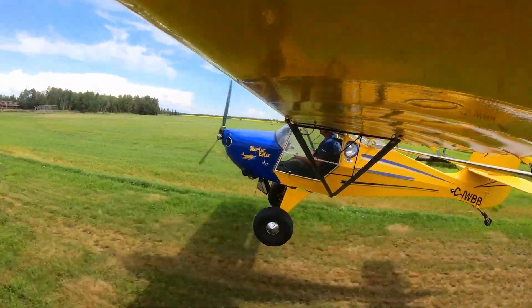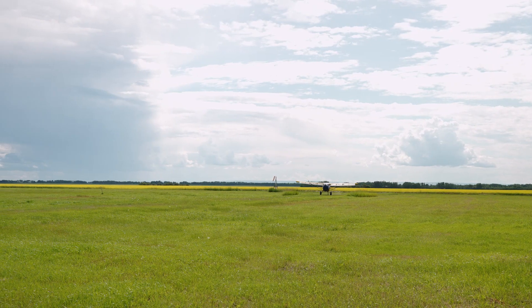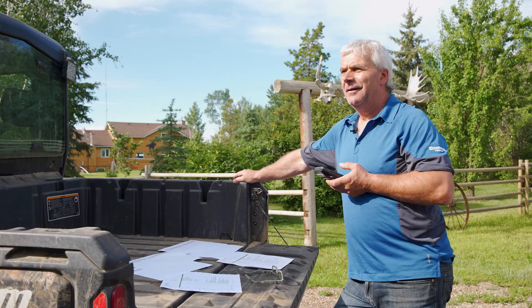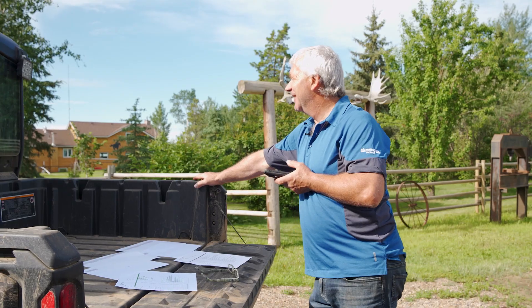With the sap test results back from the lab, Bill will be able to find out what is actually going on inside his crop. Rick from Agro-K is just a phone call away. Good morning, Rick here. Hey Rick, Bill Bays calling from Fort Vermillion. How are you doing? I'm great. How are you, Bill?